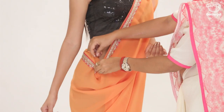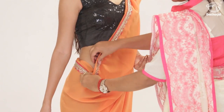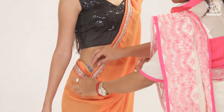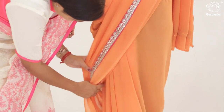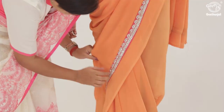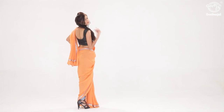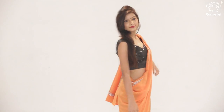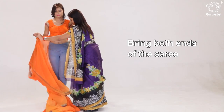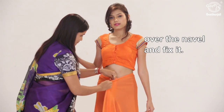Step in over the right waist. Bring both ends of the saree to the centre of the waist over the navel and fix it.